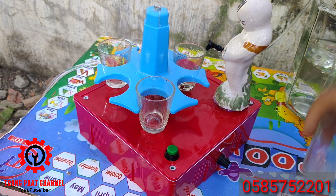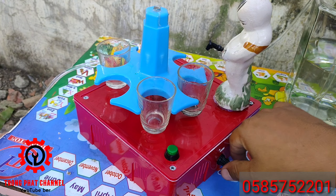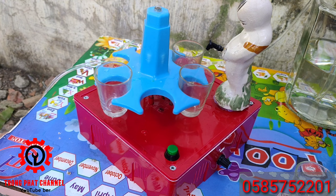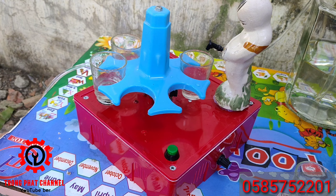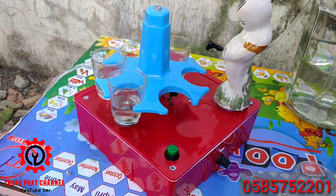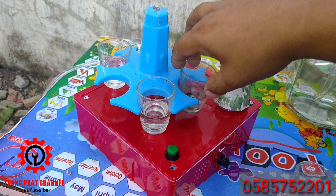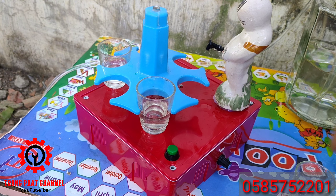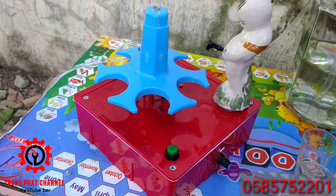If you want to drop 3 glasses, you can do it. If you want to buy this one, you can see the link in the description box on the screen.